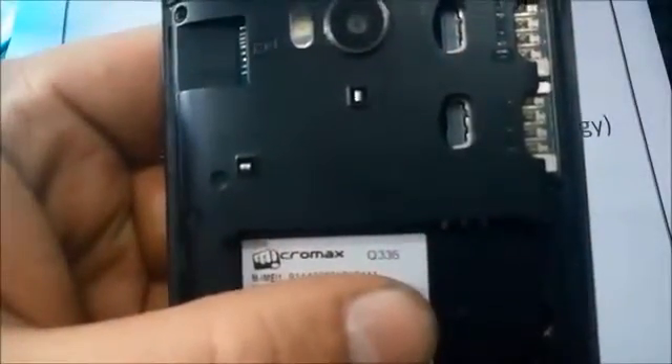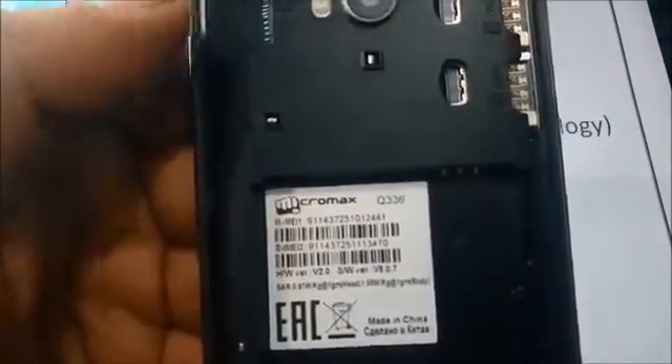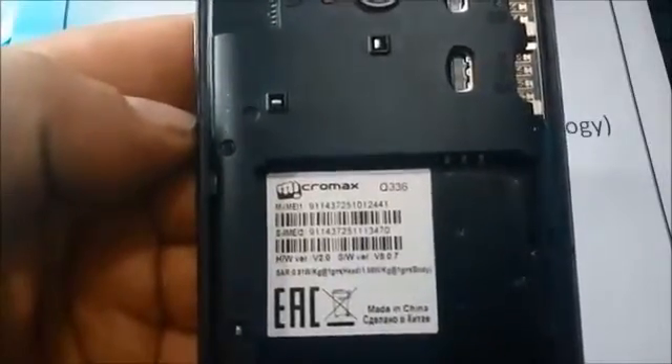Hey guys, welcome. Today we are trying to unlock Micromax Q336. Please see carefully and apply this on your locked phone.